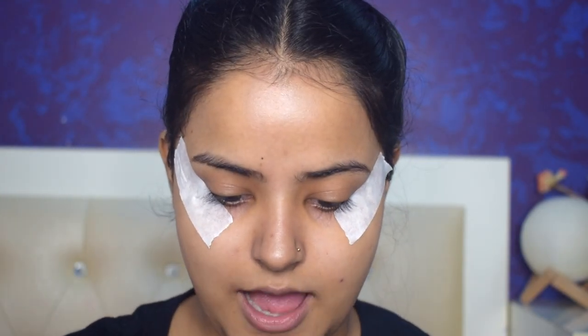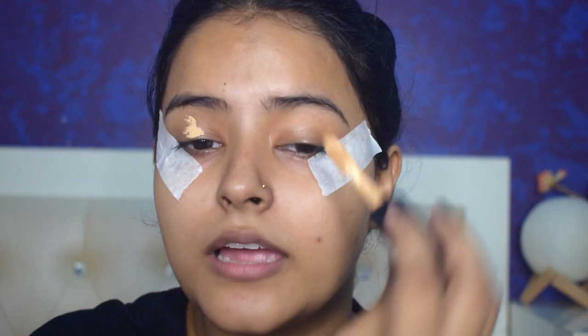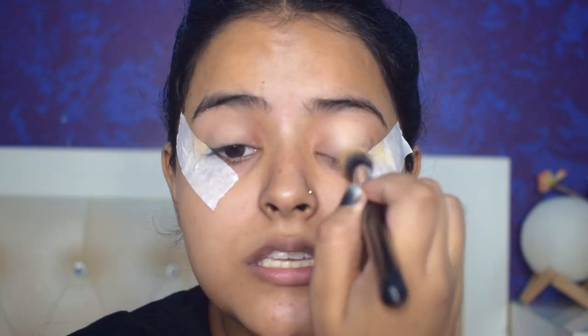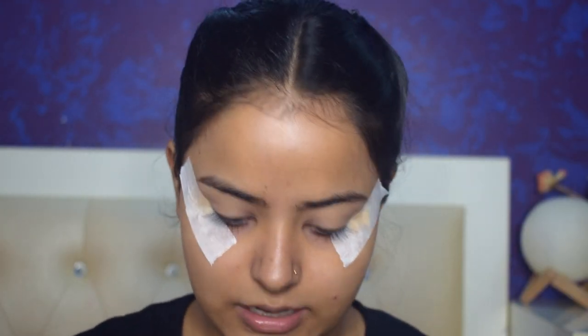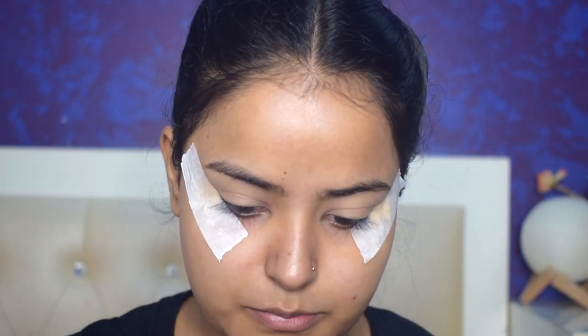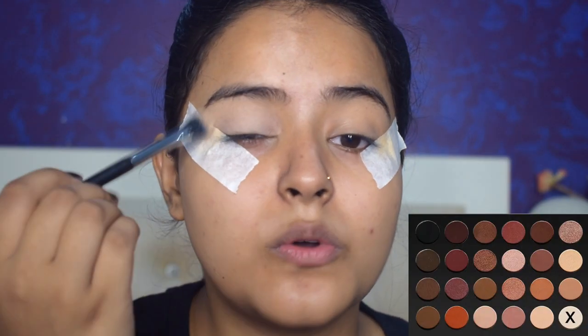I've put tape so that I can give a wing shape to my eye look. I'm preparing my eyes using concealer — I'm taking the L'Or Camo concealer to prime the lid. Today I'm going to use the Delancey Mysterious Queen eyeshadow palette. First I'll set this base using a white — or more of an off-white — colored eyeshadow.